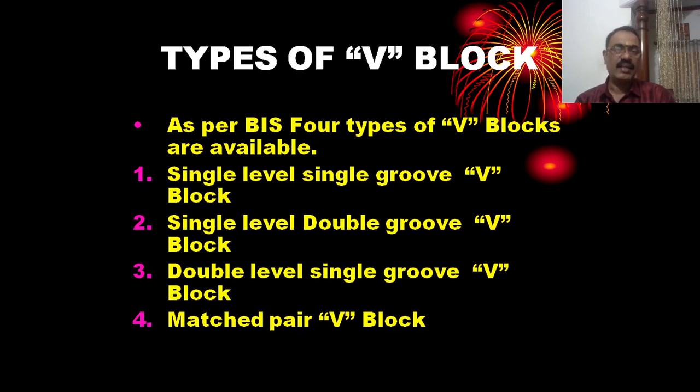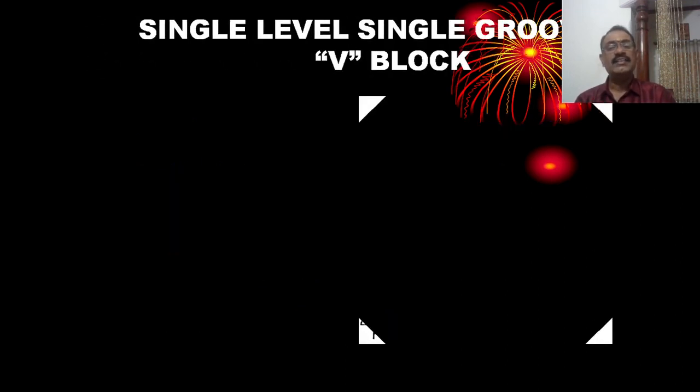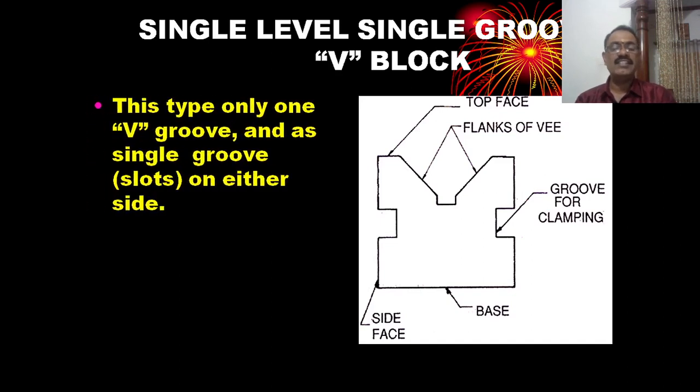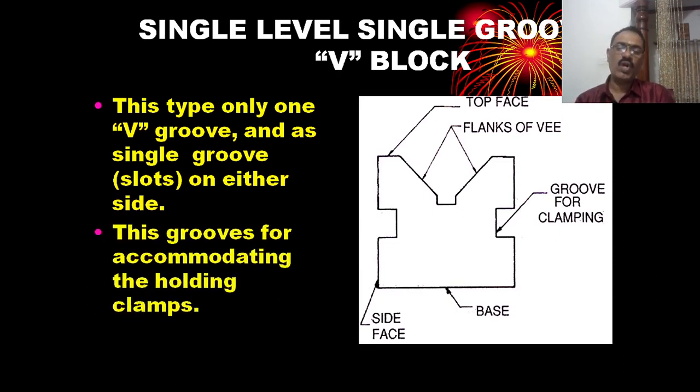The single level single groove V-block has a single base with one V-groove and a clamping groove on either side. The purpose of this groove is for clamping, and it accommodates a U-clamp.